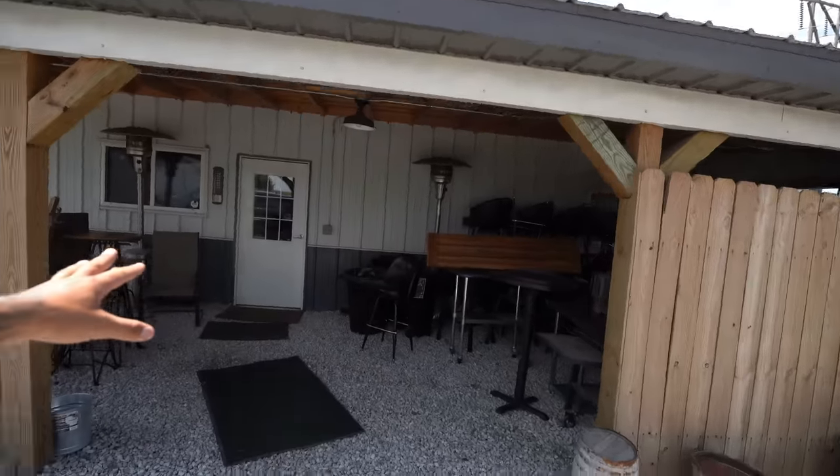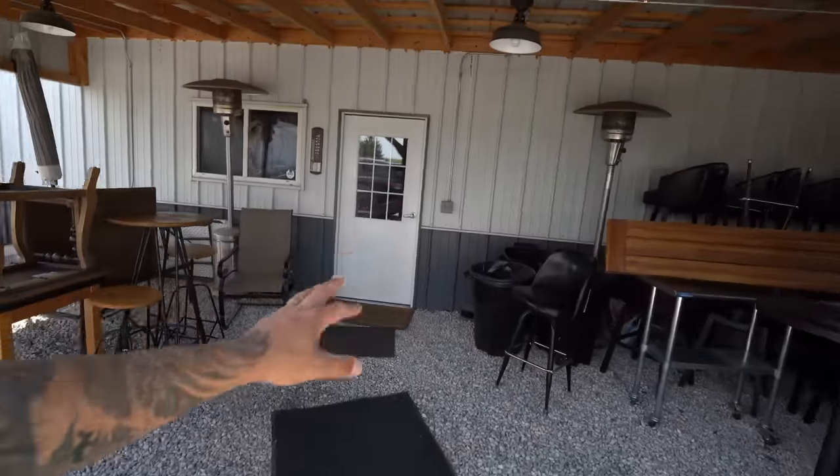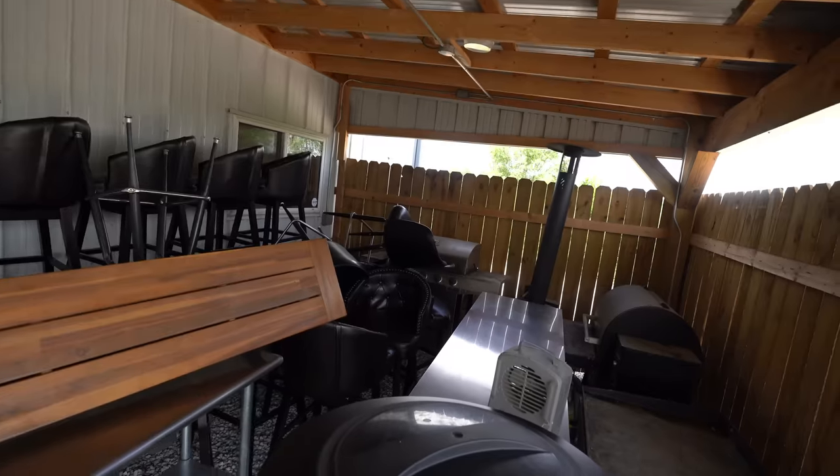Welcome back to another lodge renovation update — it feels like I haven't done one of these in a long time. If you're new, this is my hunting lodge, and if you were here back when I built it, man that was a fun time. Here is the lodge — this is the situation — we're gonna get right into it today.